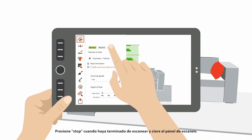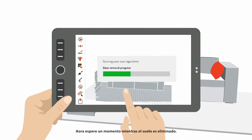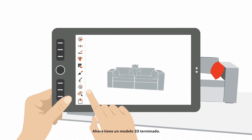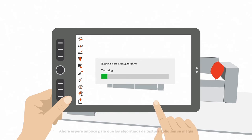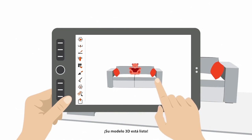Press Stop when you are done with scanning and close the Scan Panel. Now wait a few moments while the floor is deleted. Now you have a finished 3D model, but you may want to add color. Just tap the Texture button in the sidebar and press Apply. Now just wait a little for the texture algorithms to do their magic, and your 3D model is ready.